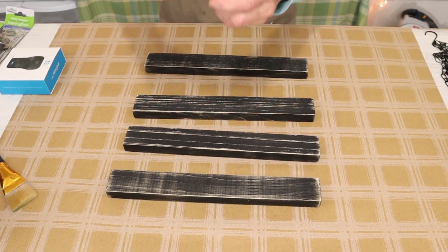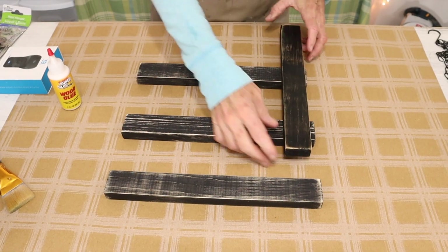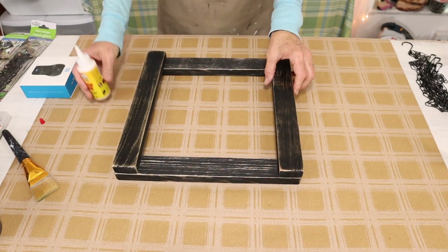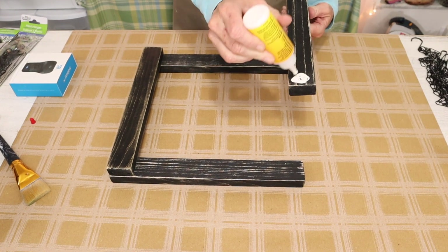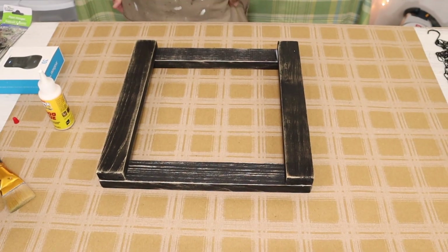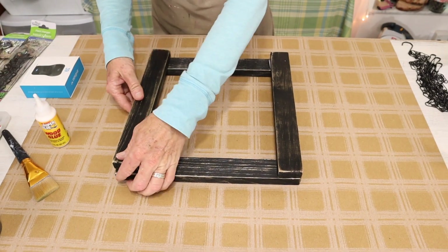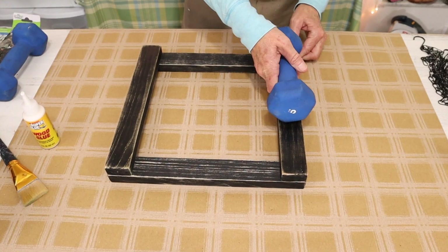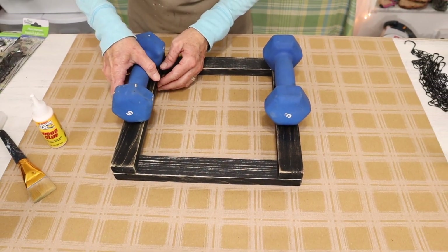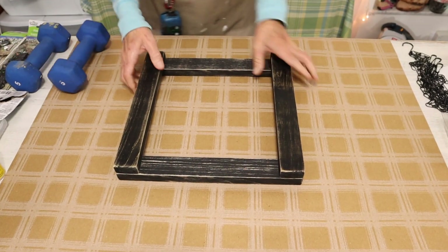To do that we'll just need some wood glue. We're just going to glue the corners as I'm showing you here. You'll just line it up, make a square with your boards, and then just add some wood glue on the corners. And once you have your corners glued then you want to just add a little bit of weight to your boards. I'm going to be using these hand weights, but you could use canned goods or maybe a bottle of water.